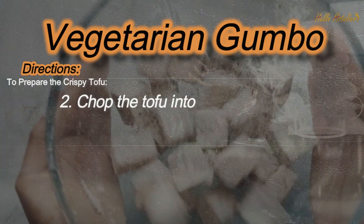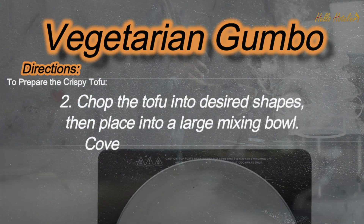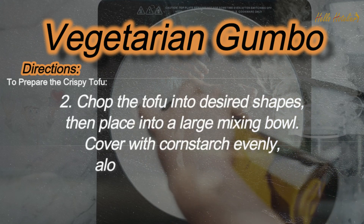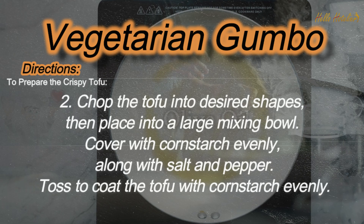Step 2: Chop the tofu into desired shapes, then place into a large mixing bowl. Cover with cornstarch evenly, along with salt and pepper. Toss to coat the tofu with cornstarch evenly.